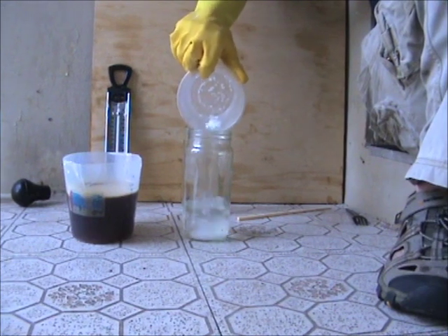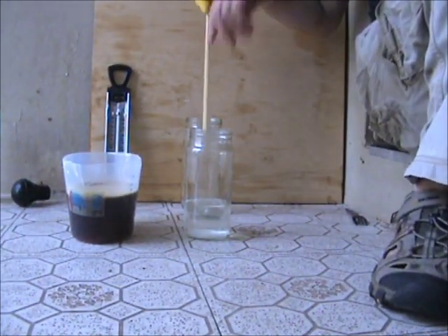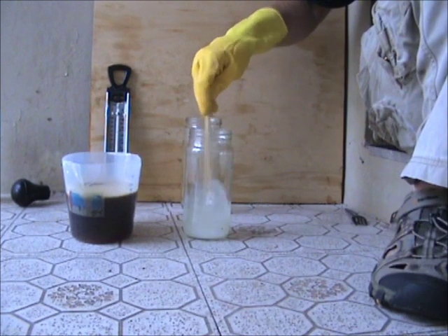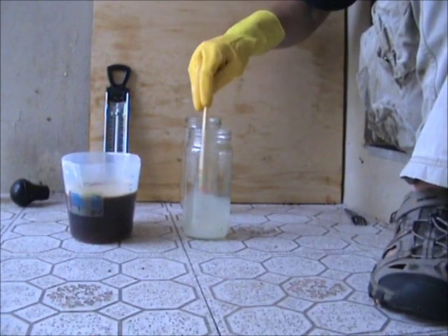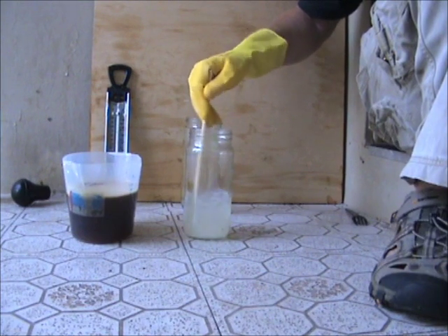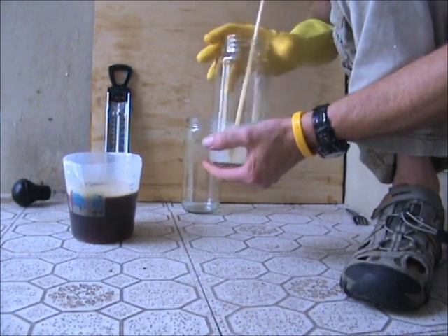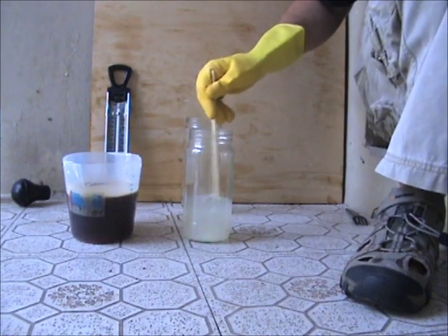We need to make the methoxide from methanol and sodium hydroxide, so we'll add the sodium now. This is going to take a bit of stirring. This takes a fair bit of time to dissolve — about 10 minutes. I'm just using a chopstick. There is a reaction that takes place between the sodium hydroxide and the methanol, and what you'll find is that the vessel you're mixing it in will start to heat up.